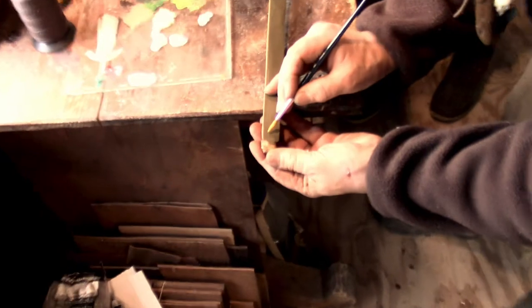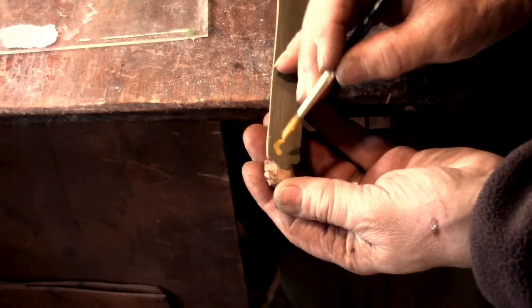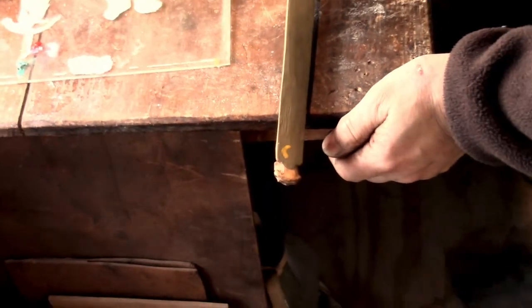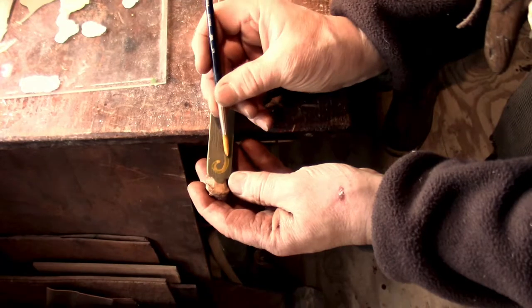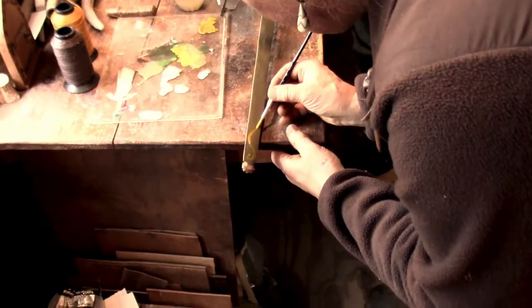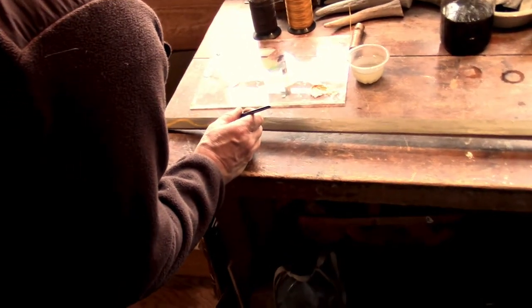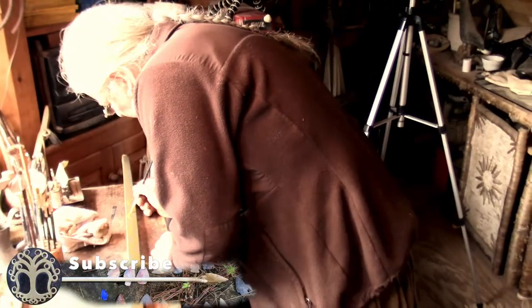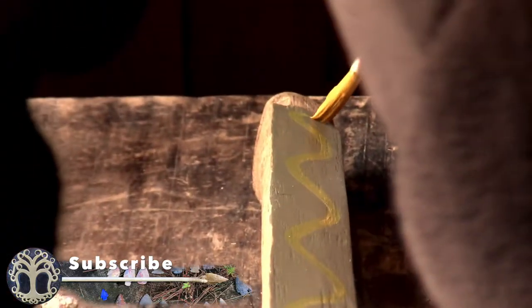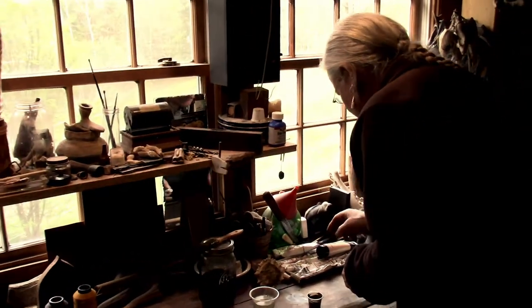I'm just going to freehand this because it makes it more fun. I don't expect nothing else. Now, this is going to be a porcupine trail? Yeah. I never claimed to be a grand painter.